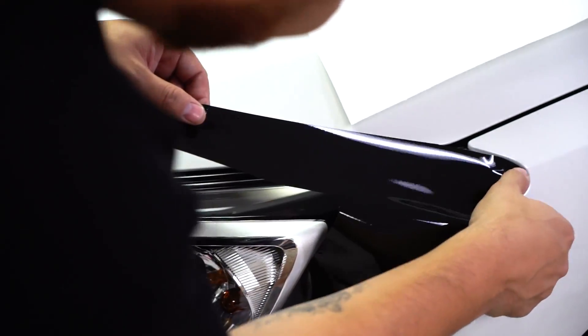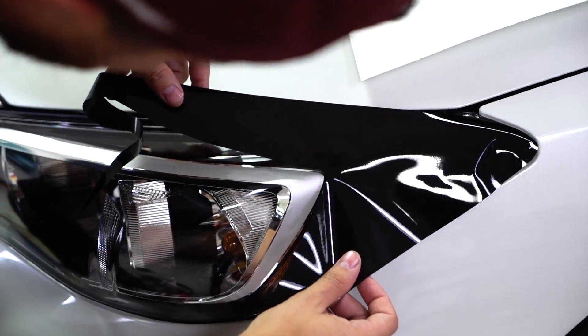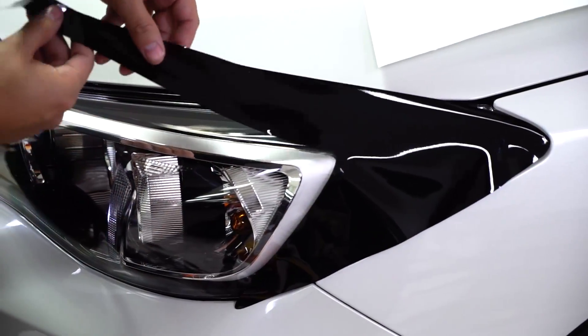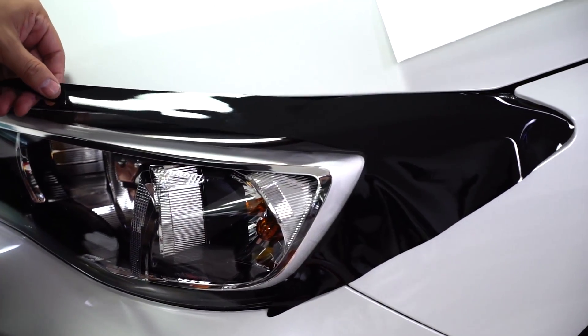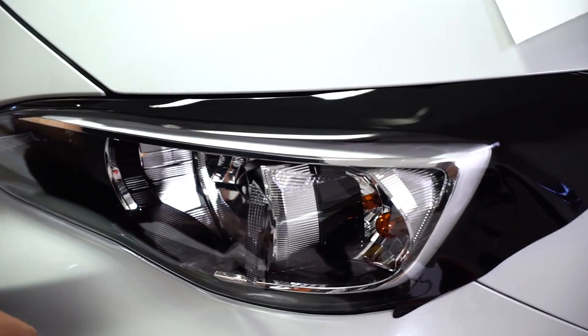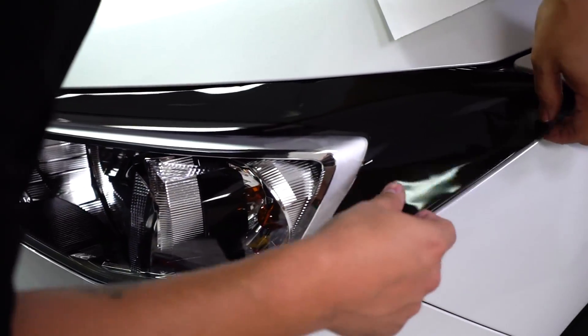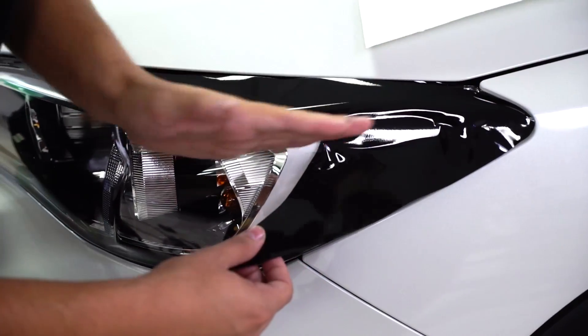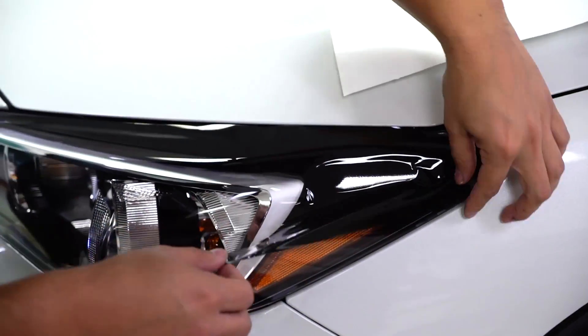What you want to do is line it from the corner — you'll notice that this corner falls into line with the shape in here. From there it's just setting the vinyl into place, and you'll see that it follows and just falls right into place with the headlight. What I like to do is create a hinge point from here, work all this down and then work the other way.